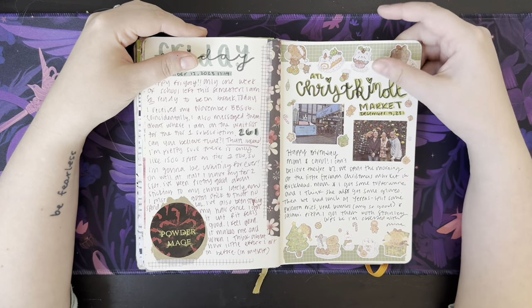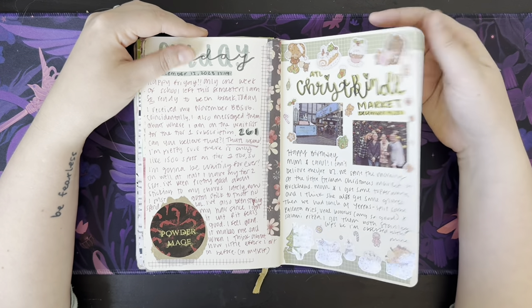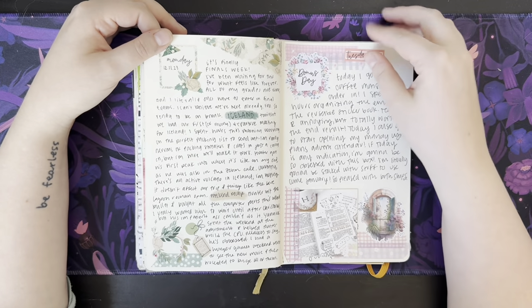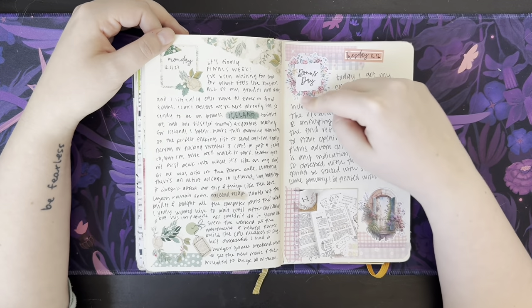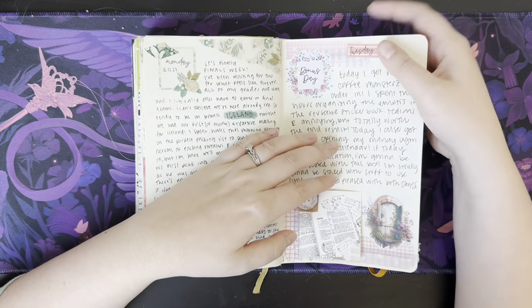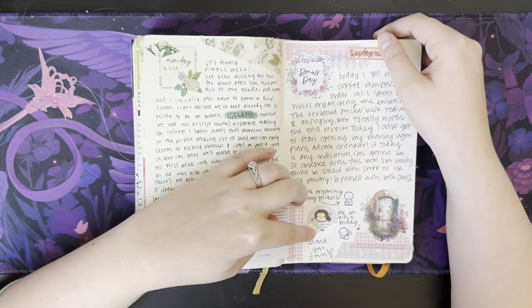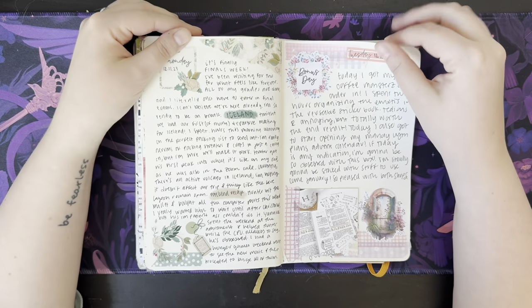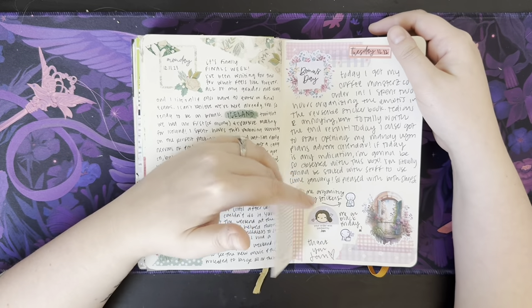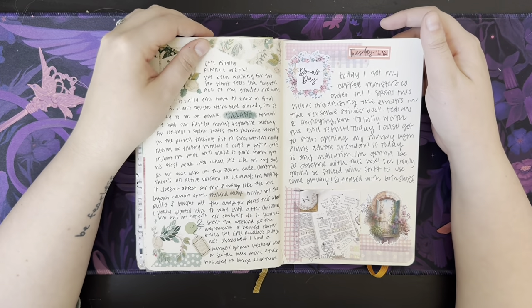We went to the Atlanta Kris Kringle Market — now we're getting into the Christmassy stuff. Just some journaling, nothing special here. I started opening my Mandy Lynn Plans Advent Calendar this day. I got my Coffee Monsters Co. order, packed by Jan — thank you, Jan! I think this is my Black Friday order — that's when I placed my order for all of my stickers from her, because I wanted a sale.